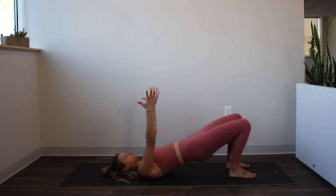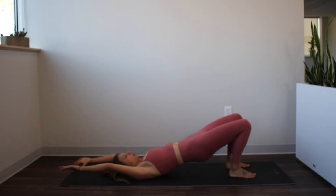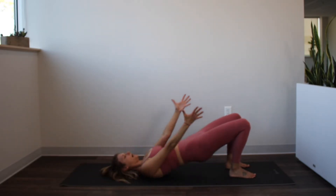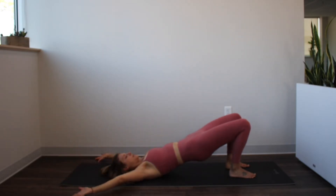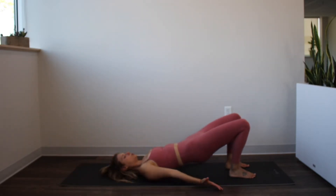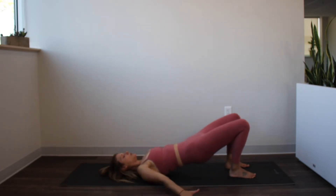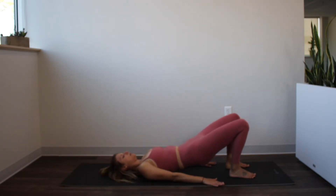Now lift your arms up to the sky. From here, take your arms all the way back overhead, open them out to the side, then bring them back up where they came from. So we're drawing big arm circles, keeping the hips up nice and high, challenging those hamstrings and glutes. Continue for a few more reps, lifting and opening around. Last one — open it around and then just release everything all the way down.